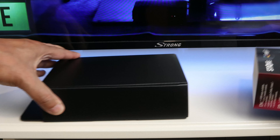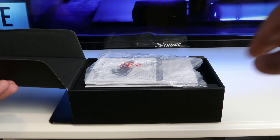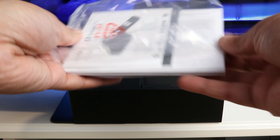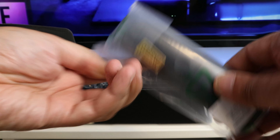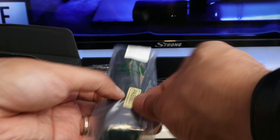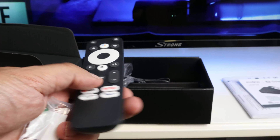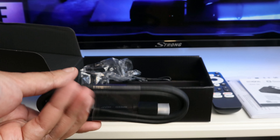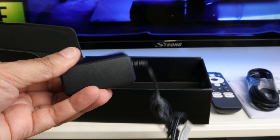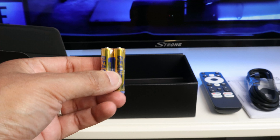Now let's look at the packaging contents. First, we have a warranty card with safety instructions, which was also included with the Leap S1. The quick start guide is also included. Then there's the remote control. It should be noted that we now have a pure Google box — the Leap S3 runs Google's operating system, whereas the Leap S1 ran more of an Android OS. The remote control includes the most important buttons, and an HDMI cable is also included, along with the power supply. And what many manufacturers of Android boxes miss — batteries — Strong includes those too.